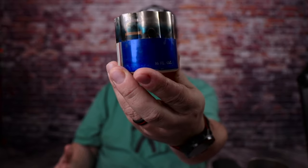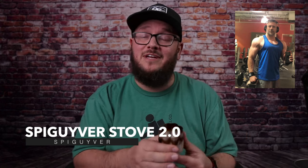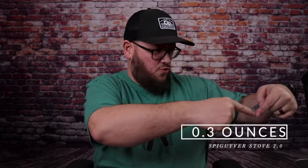Let's start talking about the stove — the one I like to use is this guy right here. This is the Spagyver stove 2.0. This stove comes from Mark Orton, also known as Spagyver. He has a fantastic channel that talks about hammock camping, coffee, and alcohol stoves, and he came up with this little guy. I'm a big fan — it weighs so little. Throughout the rest of this video, all the weights for everything will be shown on screen.